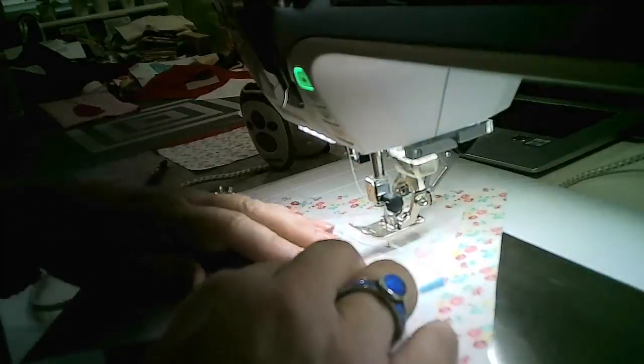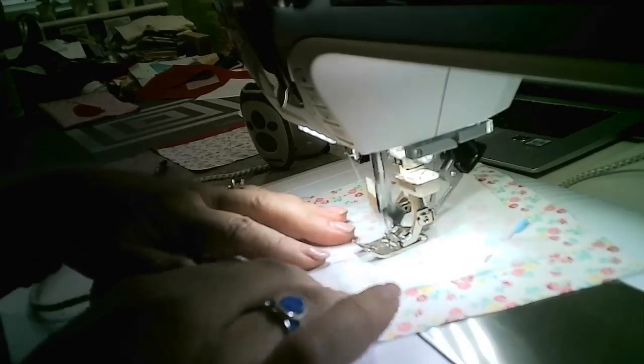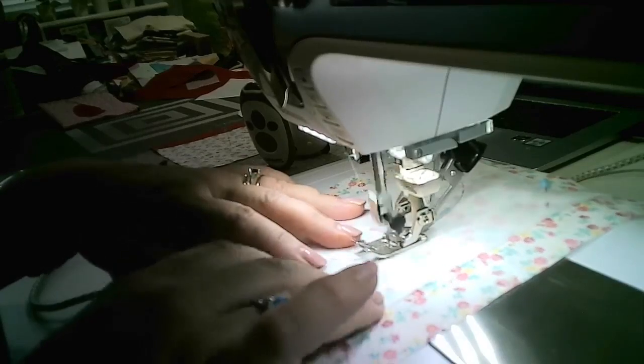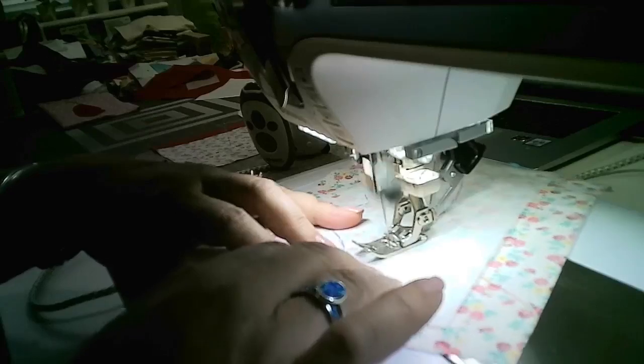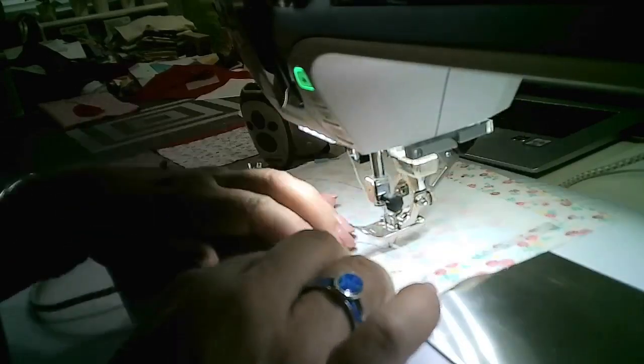Just follow that drawn line basically all the way around. The reason I've got the glue on the top at the moment will become obvious in a minute. I'm just sewing down that line.